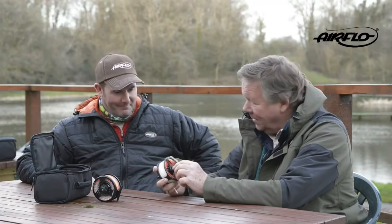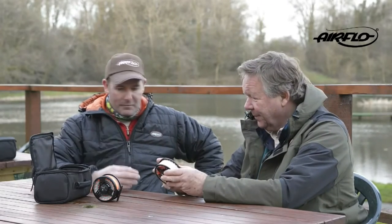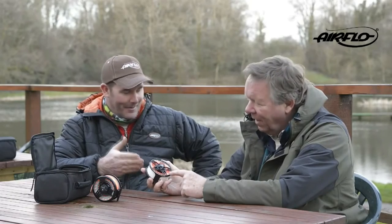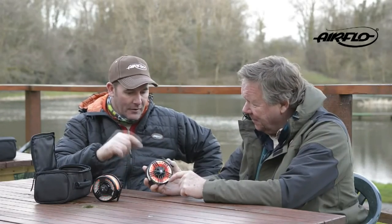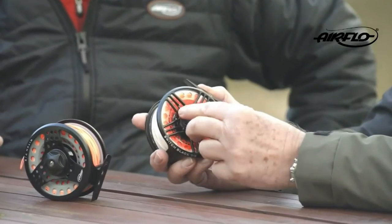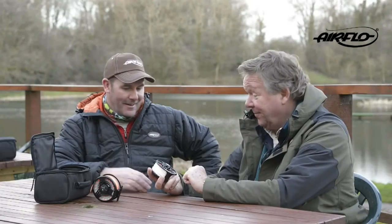Now we come to the Switch Black, which essentially is a die-cast version of the Switch Pro. It comes with four spare spools, and it's got the V-cut spool, clear this year so you can see your line — very easy to identify if you've got a number of lines in the basket. It's got a lovely disc drag and drag knob that drops your fingers straight into it. Low flash black, so it's not going to scare anything.